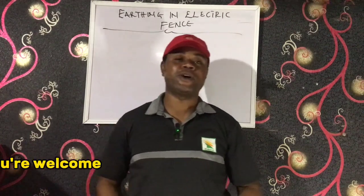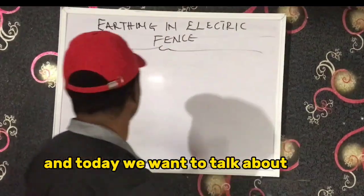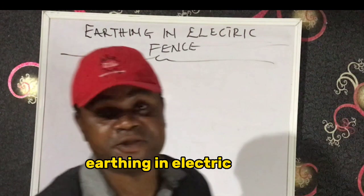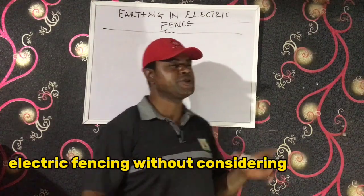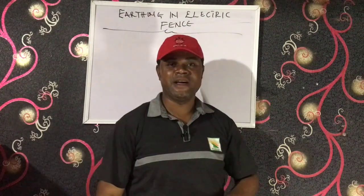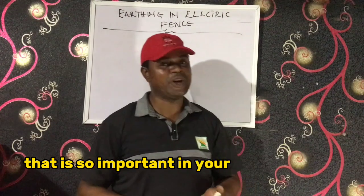Good afternoon, welcome to another edition of our night class. Today we want to talk about earthing in electric fences. Some people do every part of their electric fence job without considering earthing, but this is one concept that is so important in your electric fence.